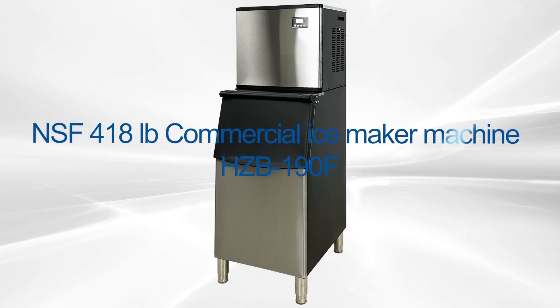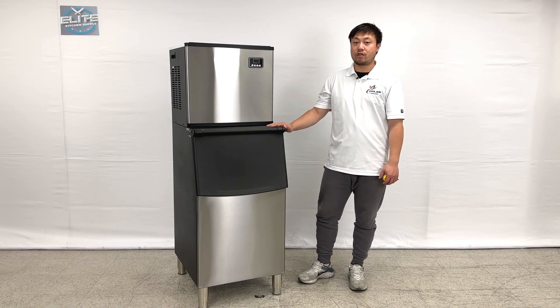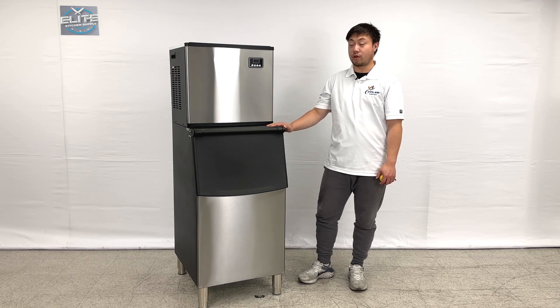I'm going to introduce our newest products. On my right hand, this is a 420 lb ice maker per 24 hours.